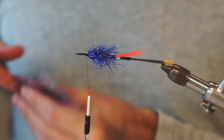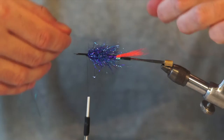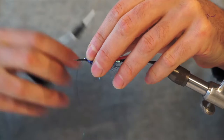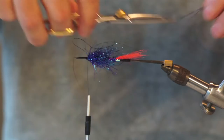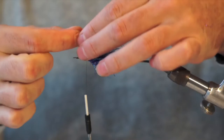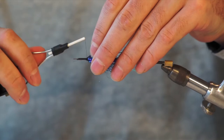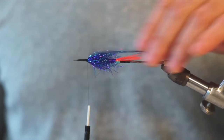So now I'll tie in some flash for under the wing. This color is called Rainbow from Hell — it's by Solar Synthetic Series by Michael Froden. Really, really nice flash, five colors already premixed. Taper it — I'd be ashamed to throw this away, so I'll tie in both pieces. Nice long flash.